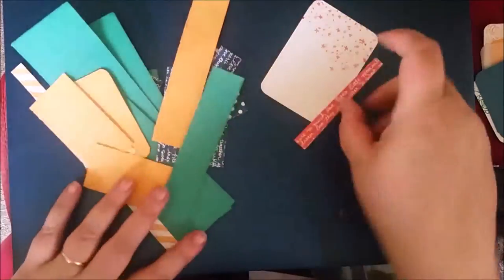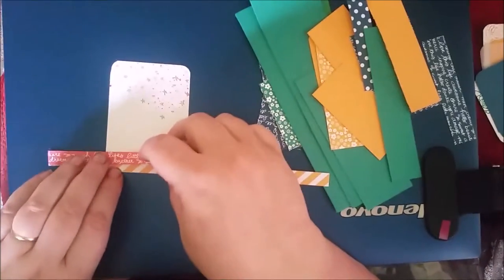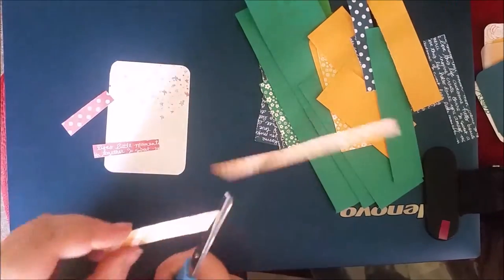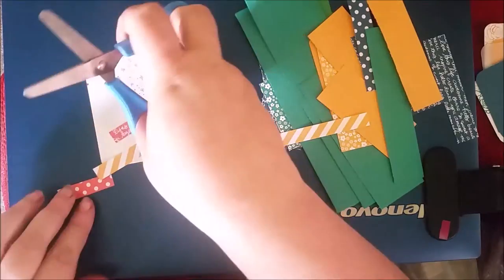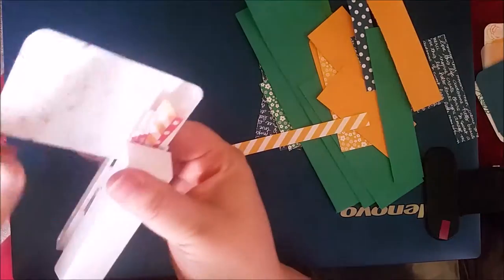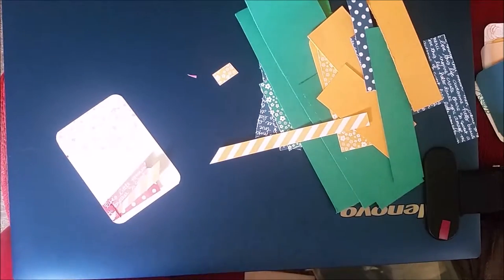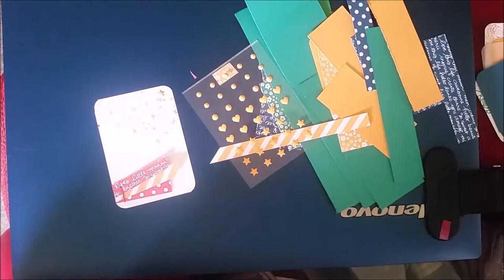I'm starting off with the star one and the only piece of Flirty Flamingo scrap I had left is a skinny little bit, so I decided to pair it with a little bit of Peekaboo Peach. I'm just cutting little strips — these are just strips left over from making other projects — cutting them down and making little banners. I love using a stapler as an accent rather than just putting paper together, so I'm using a nice pink stapler. Just making little banner flags there. And I decided to add a little Peekaboo Peach star and a little circle. That is that card done.